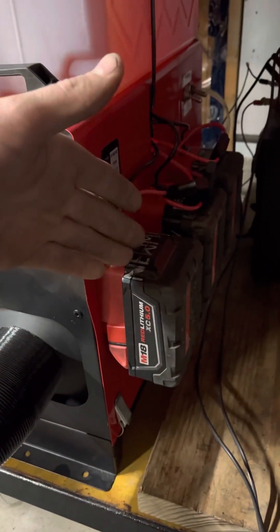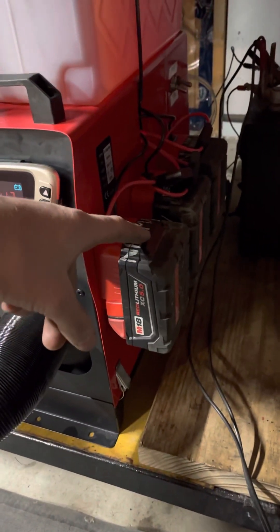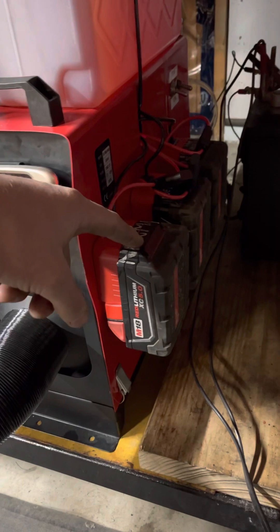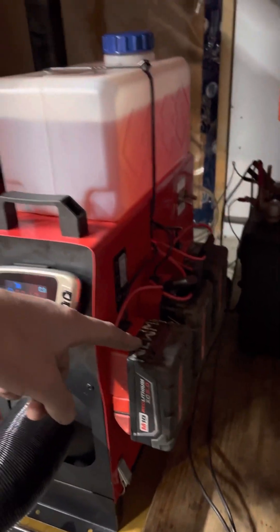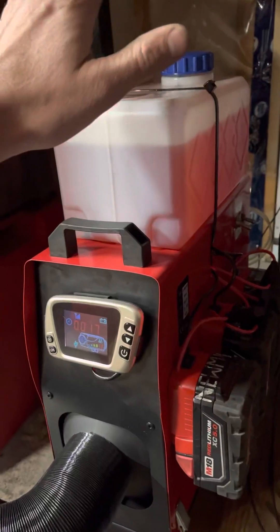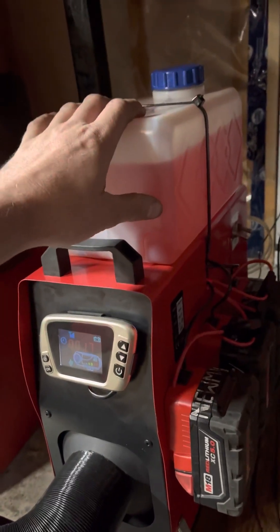Since we're going to go ice fishing, I don't want to drag that big car battery out there, so I'm going to use these M18s. I can get about 10 to 12 hours on these three batteries.